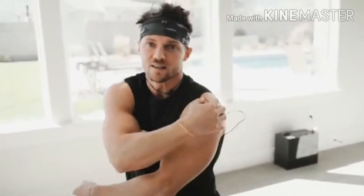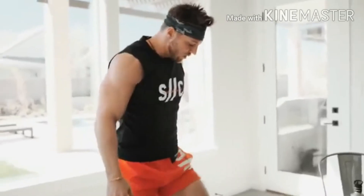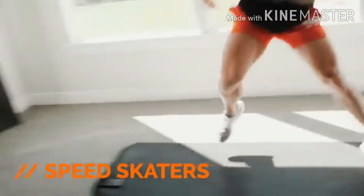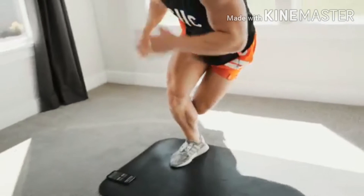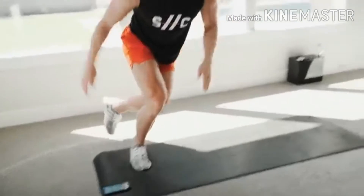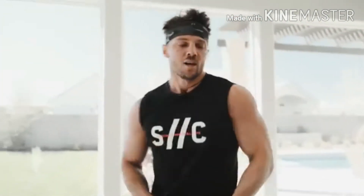Next up: speed skaters. Basically side-to-side jumps — find an area where you have some space. Three, two, one — side to side, let's go. Stay low; I don't want to see you standing up high. Nice and low, side to side. This whole workout is designed to keep that heart rate up — collect yourself and keep moving, working on decelerating. Good — 20 seconds rest, maybe get a little drink of water.